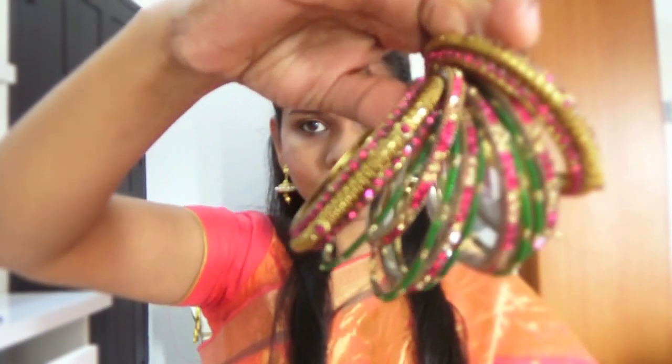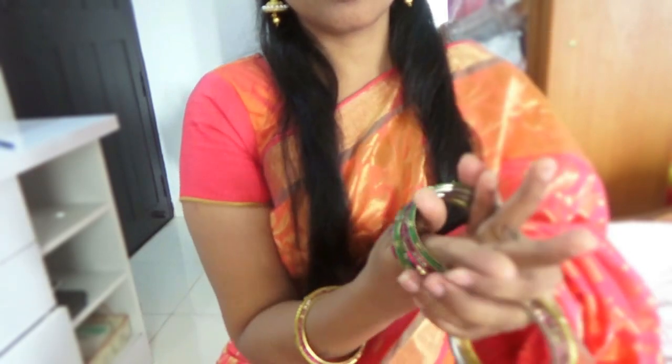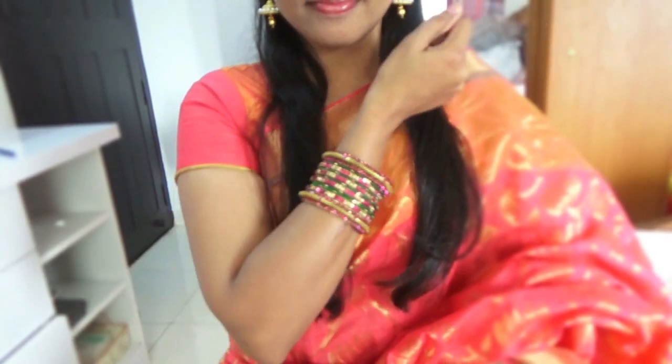Now it's time to change into my outfit. I've worn my sari and I didn't do anything special to my hair — I just blow dried it and clipped it at the center. Now it's time to wear my bangles. I'm wearing bangles in pink, green, and golden color to match my sari.